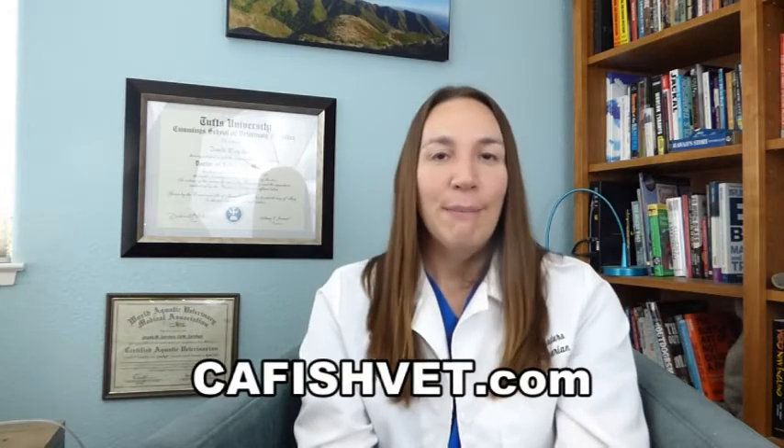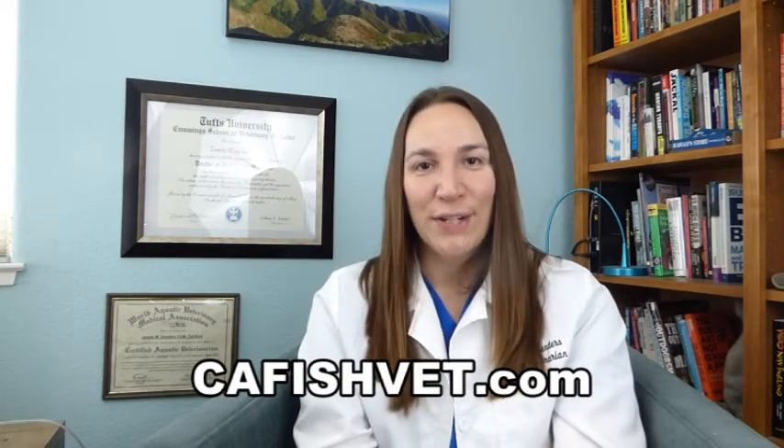Thank you very much for joining us for our video today. We hope you learned a little bit about what quarantining involves. If you have any more questions about fish, fish health, or even aquatic plant health, please visit our website at cafishvet.com. At Aquatic Veterinary Services, fish are treated like family.